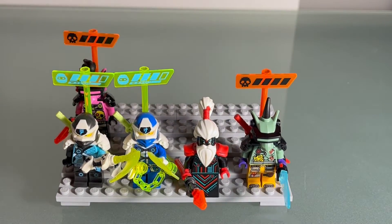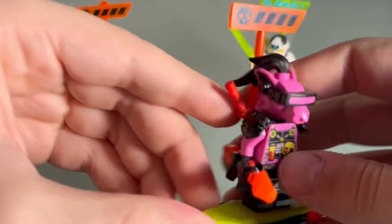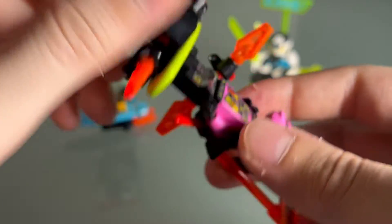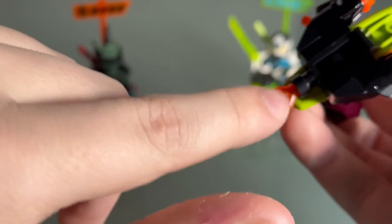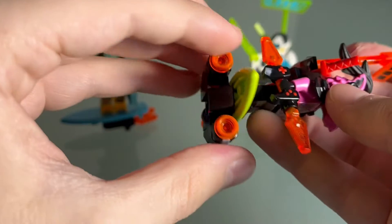Here we have our little side builds. We've got Hosner with his hover surfboard, which looks super sick. It's got cool pixelated fire coming out the back and some stud shooters on the sides.